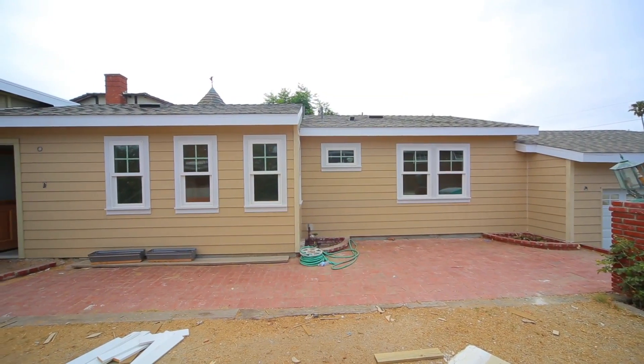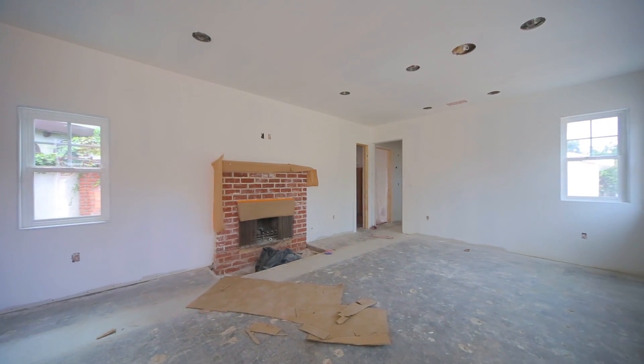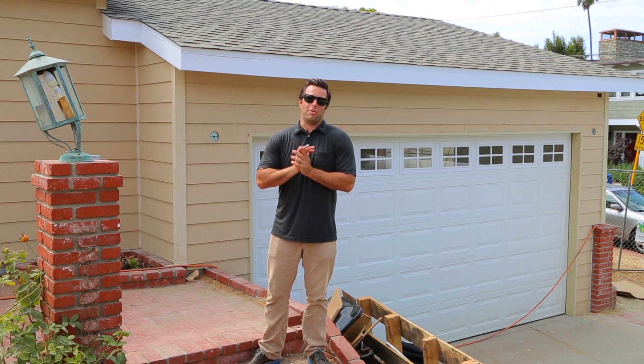Hey everybody, welcome back. It's Dan O'Connor and we're doing one more video in the series for the O'Connor remodel. This one is going to be a big progress report — we're finally putting the place back together. I want to say thank you to all the positive feedback I've been getting through Facebook and Instagram and personal notes from friends and family.